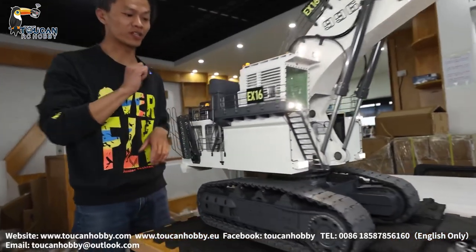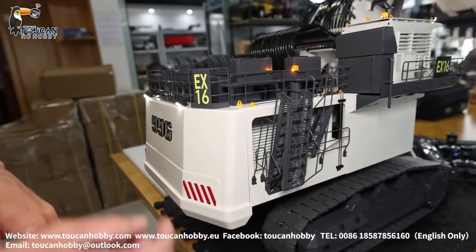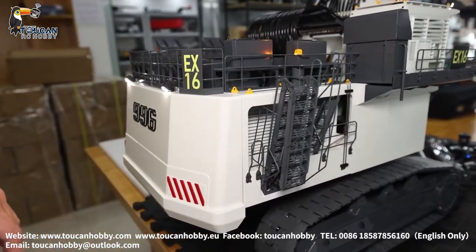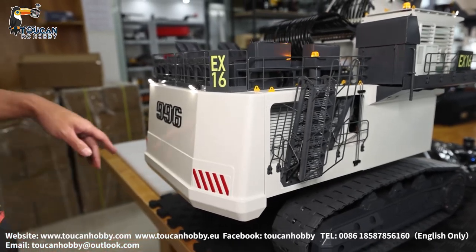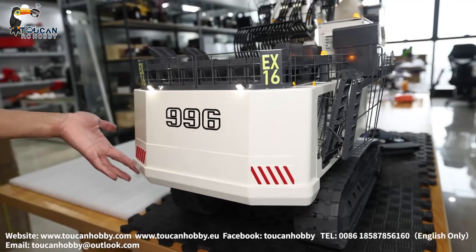I have already removed some covers and screws so you can see what is inside. As a build, it is a fully simulation of the real 996 excavator. It has many parts that can be separated as modules, taken out one by one.